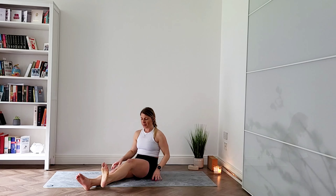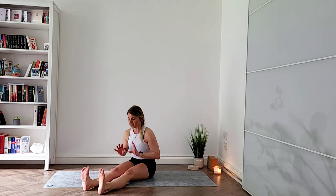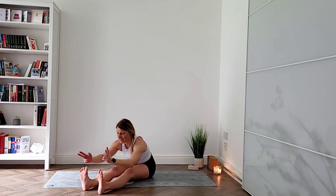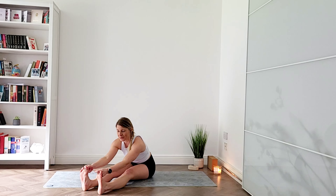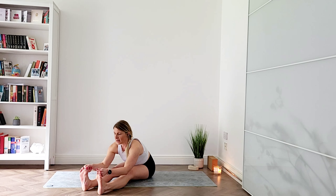Very nice — release. Both legs out straight, feet hip distance apart. You can take away any flesh from underneath your sitting bones. Feel free to use your strap here as well, flexing through both feet. Breathe and send your arms overhead, straightening your spine even more. As you breathe in again, this time as you breathe out, hinge from your hips and reach your arms as far forward as you can — interlace your fingers around your big toes. If you can't reach your big toes, grab your towel or strap. Breathe in, lift your chest, and as you breathe out, sink your belly towards your thighs, keeping your back as straight as possible. Look towards your toes — do not look down. Try and keep your shoulders away from your ears. Breathe in, and as you breathe out, can you sink a little bit deeper? And one more.